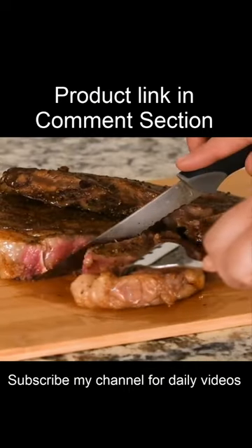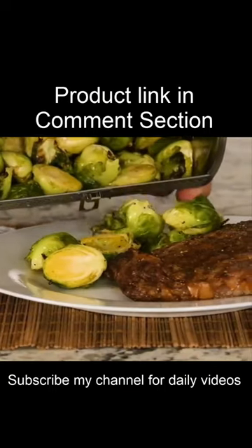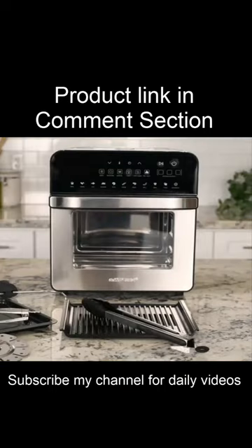Imagine the perfect steak without ever setting foot outside. How about some roasted veggies as a side dish? Use additional accessories to take your cooking to the next level.